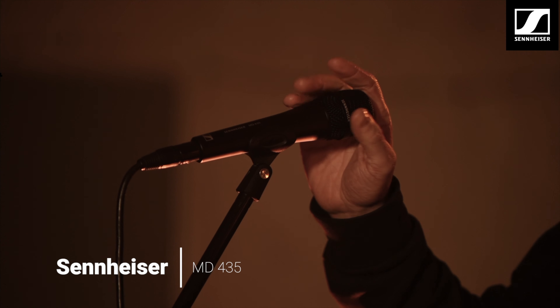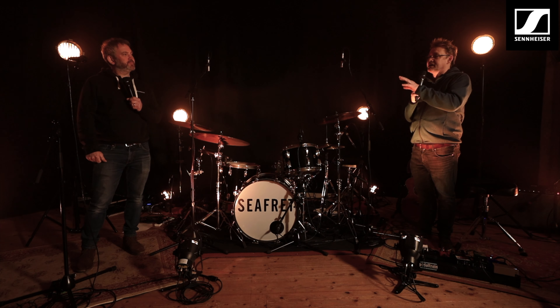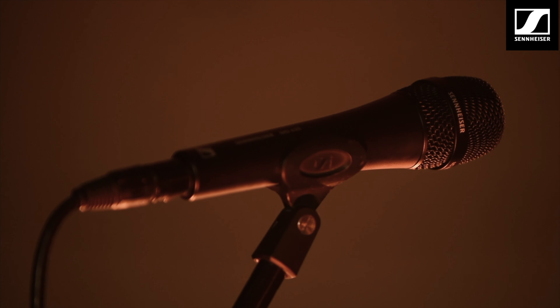Finally, we have this one fresh out the box — we have the MD435 that we've used on the session today. This is brand new from November, how have you found using these? I think it's great. The rejection for the background noise is excellent — we're in a relatively small space here and you can see how close that mic is to the drum kit, and we were getting virtually no spill whatsoever down it. The presence in the vocal is really really nice, and those two things are exactly what you need out of a vocal microphone.